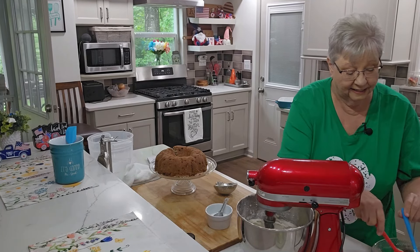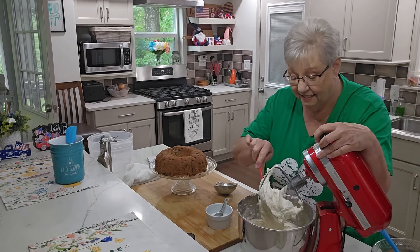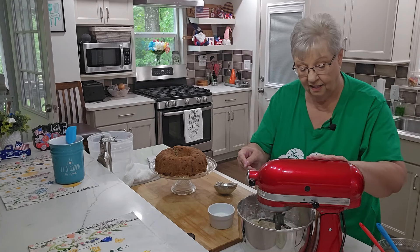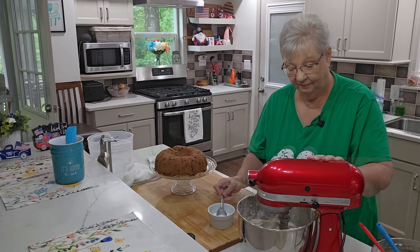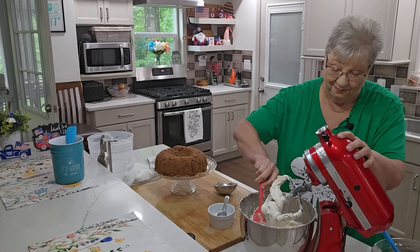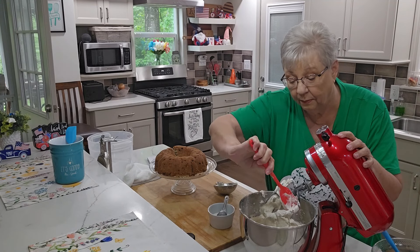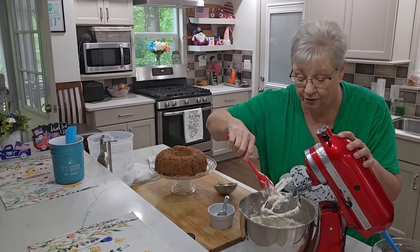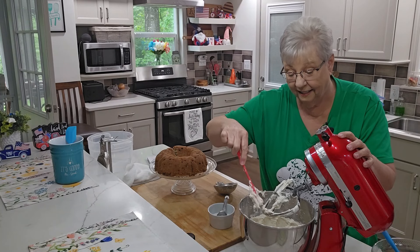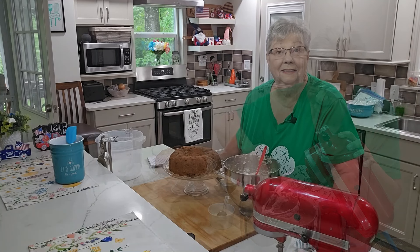You want the frosting to where you can spread it, but you don't want it running off your cake. I'm checking the consistency — adding just a little bit more milk. I think that's going to do it. You can see the specks of brown butter and the specks from the vanilla beans in that vanilla bean paste. This is just a beautiful frosting.